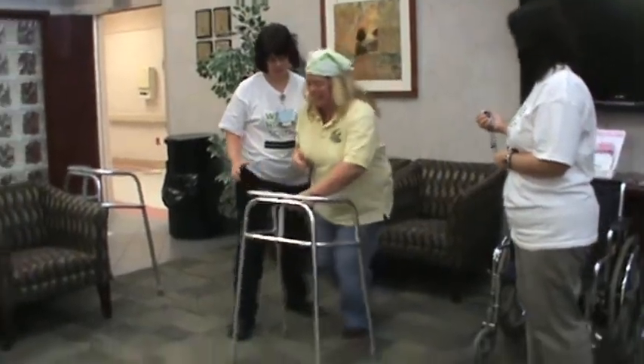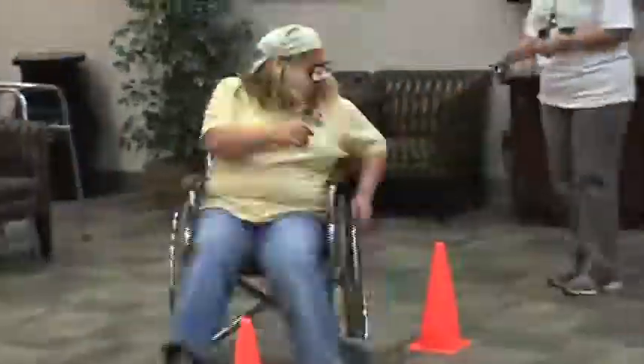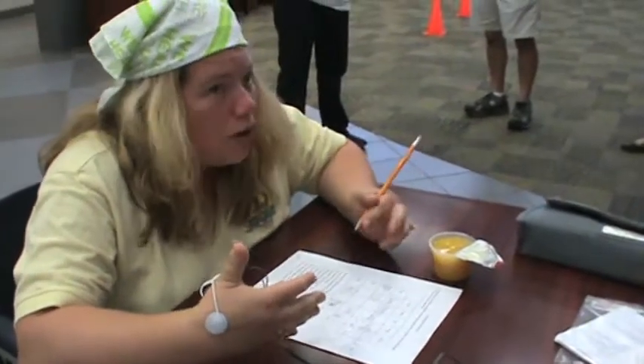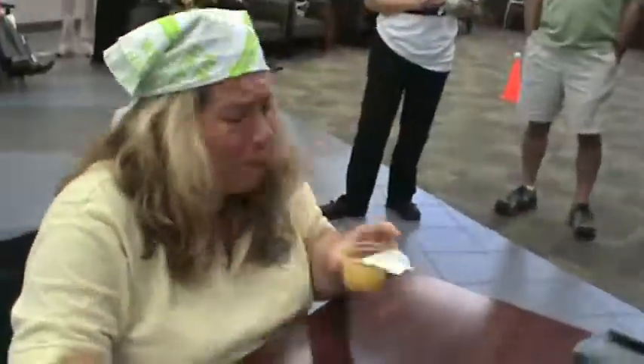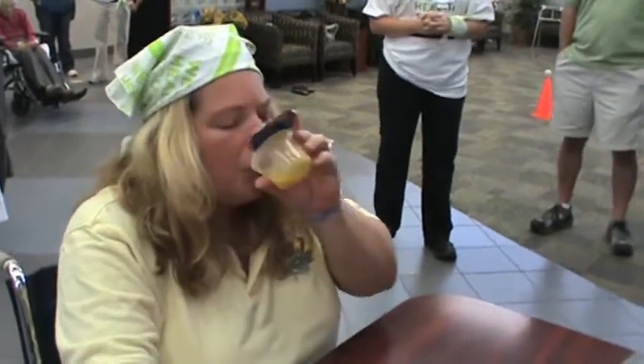One, two, three, go! Oh, this is tough. She's creative. Am I thinking like a stroke patient now or something? Anyone have an Oreo? Come on! Hold your nose! Good job, good job, good job.